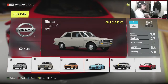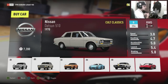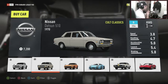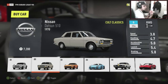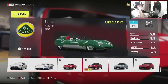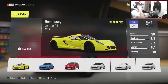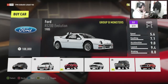Hi guys, Kevin here, welcome back to another car build and tuning episode. Last episode we tuned up a Datsun 510 — it turned out to be a sick car, it was a rust bucket but it looked absolutely amazing. So we're gonna get straight into picking the next car. Like every time, I close my eyes and whatever it lands on I just tune it up. So let's go down — let's stop there. Okay, so Ford RS200.